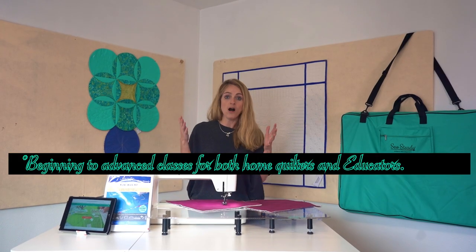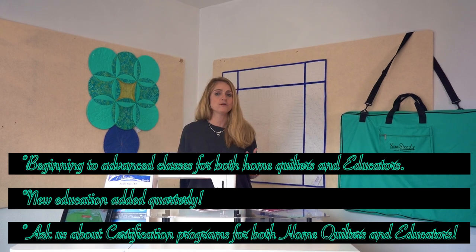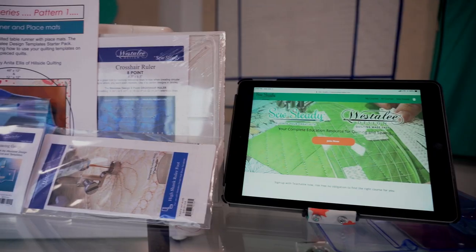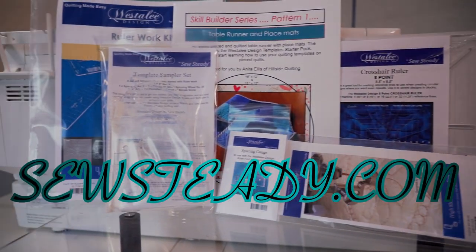And it's also going to give all of you who are out there hungry for more — because you got so excited about getting started with the rulers — access to the additional education that you want. Visit SewSteady.com and click the University link to get started today.